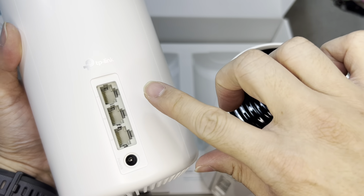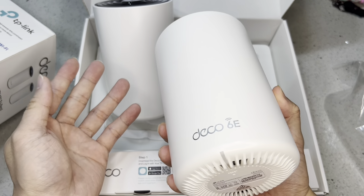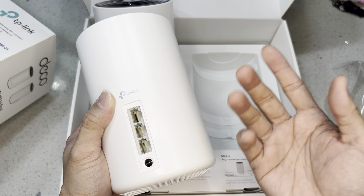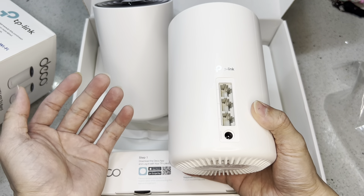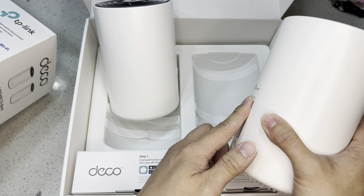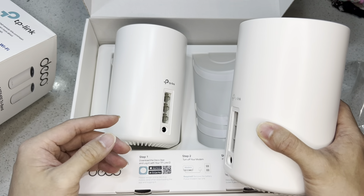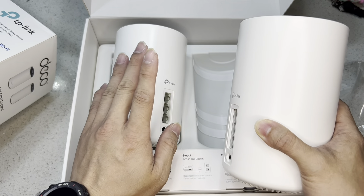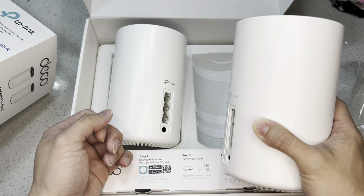These are all gigabit ports — there are three of them, plus the power input. According to the manual, you can plug the WAN line from the modem into any of these ports and it will automatically detect it as the input. You have two remaining ports, and you can use a cable between the two units to create an ethernet backhaul — cable to cable — which gives pretty good speeds since it's all wired.